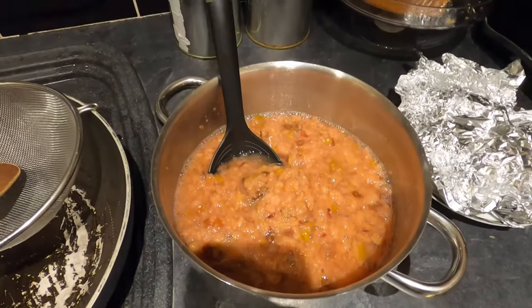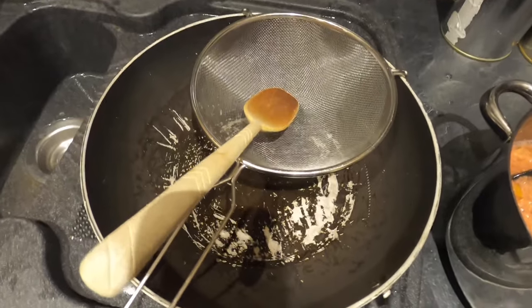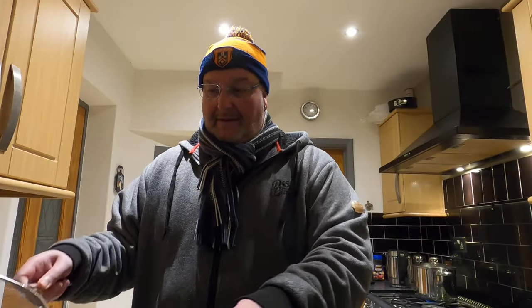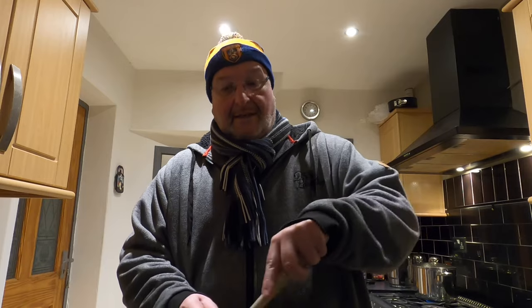The pears have mashed nicely. The next step is to spoon them out into this sieve and use a wooden spoon to push them through, so all the pulp goes through and the hard bits, stalks and debris stay behind. You can see and hear it dripping through — that's all the good stuff we're going to ferment. I'll work through it and show you the result in a bit.